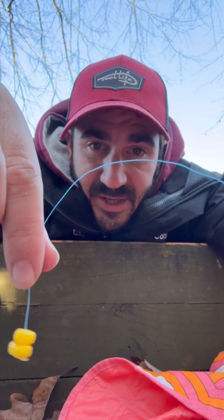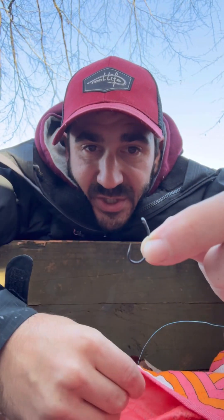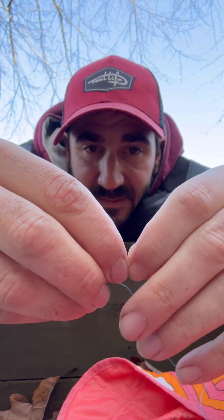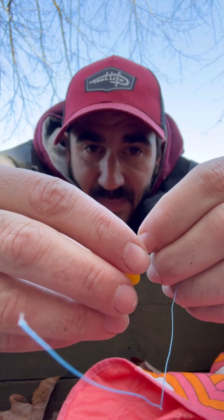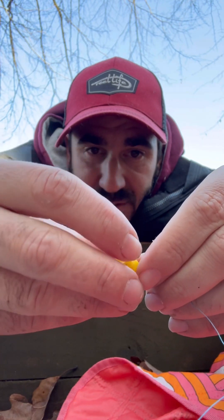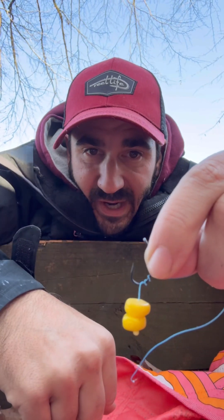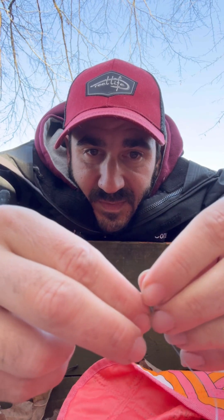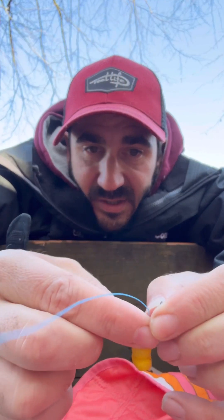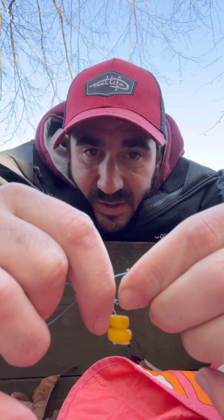Now you have a piece of braid with two pieces of fake corn on it. This is a number six size carp hook. What I've been doing is starting at the bottom and wrapping it around three times, just like that. And then taking this other end and putting it through the eye of the hook.